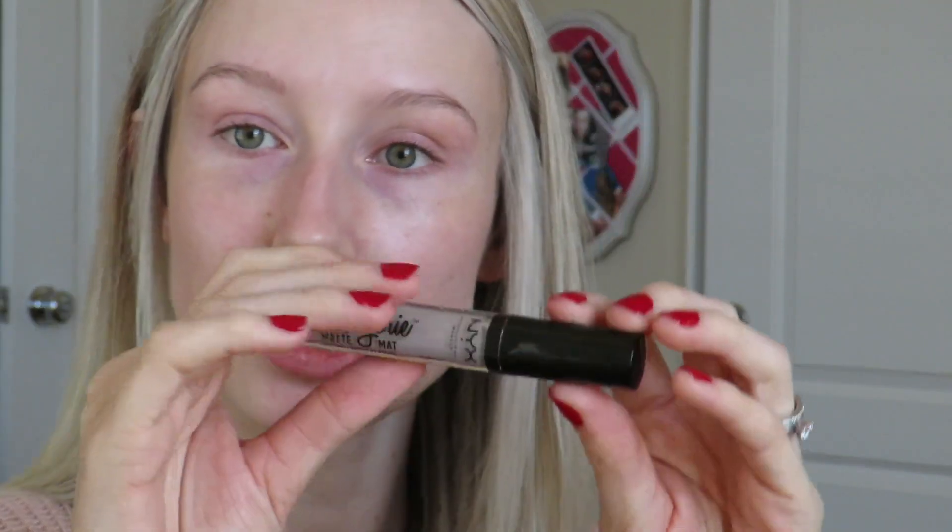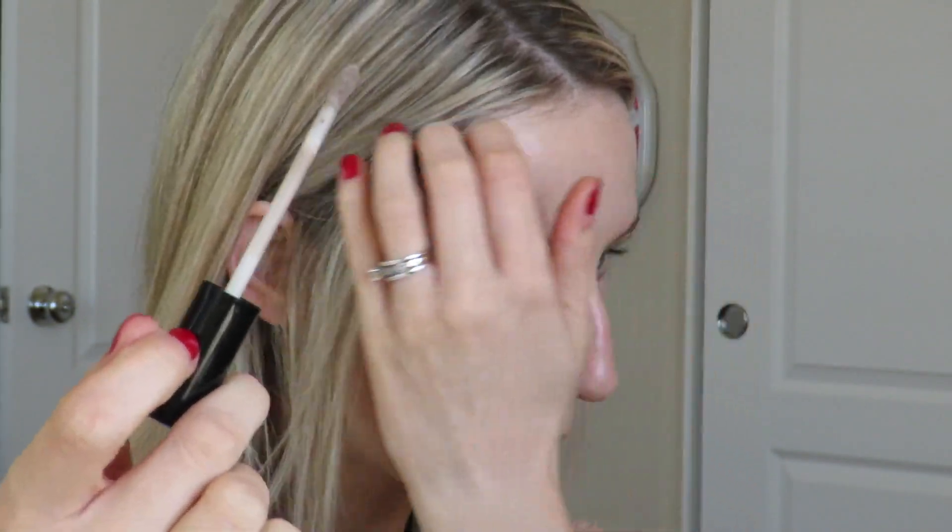Alright, zoomed in and ready to go. I want to try the NYX Lid Lingerie today as the base for the eye makeup. It's like an eyeshadow primer that's very thin — I tried it with the tester at Ulta. This is in the color 'Power Trip.' It comes on a doe foot applicator. I haven't tried it on my eyes yet, but let's go on the lid first.